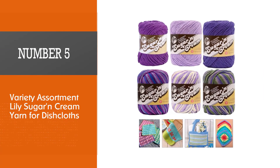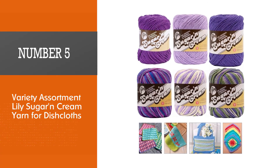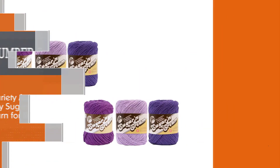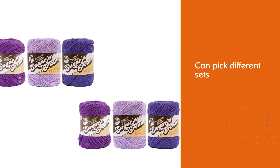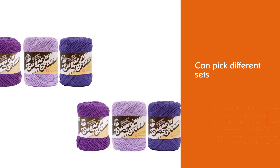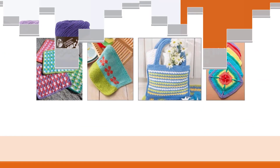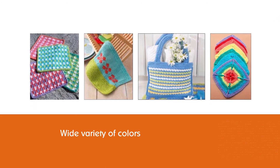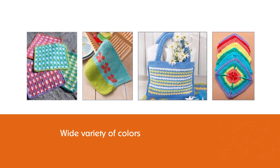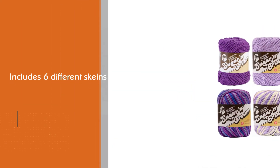Number five: Variety Assortment Lily Sugar and Cream yarn for dishcloths. You can pick different sets of a wide variety of colors here — everything from single color yarns for standard dishcloths to multi-colored ones for the most exciting dishcloths out there. This set includes six different skeins, enough for several dishcloths, and each skein offers 120 yards, so that's even more dishcloths to make.